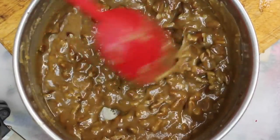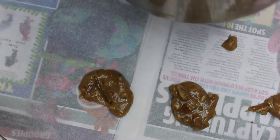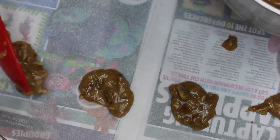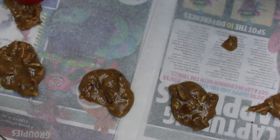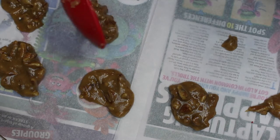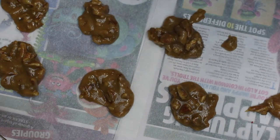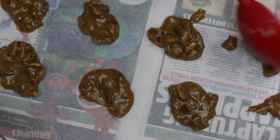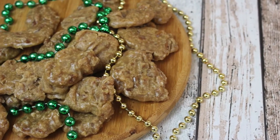Now to make these pralines set, we need to lay out some parchment paper. I put some newspaper underneath because this is hot. Then you just need to scoop out your pralines — you can make them any size you like, one big one, one small one. I went for about cookie size, but they will be a little bit unique and not perfectly uniform because they have the pecans in them. Allow these to cool; they will harden, and there you have it — New Orleans pralines.